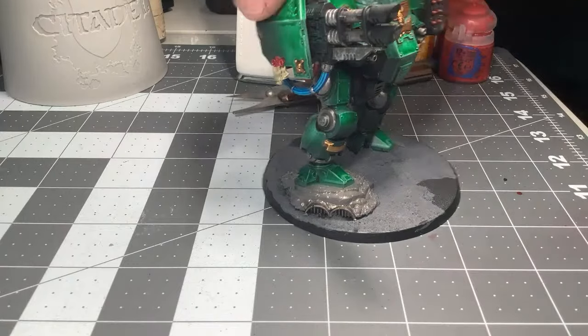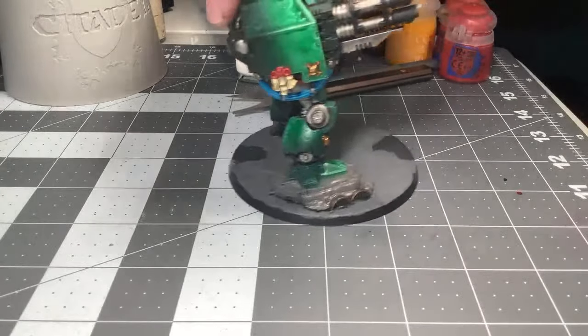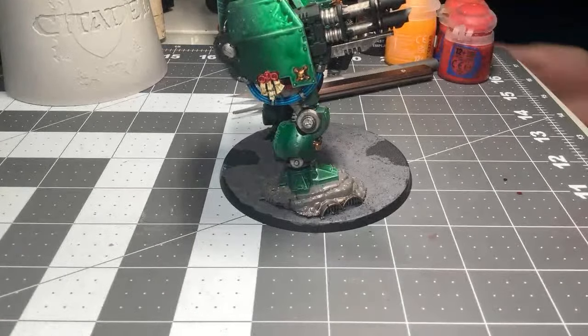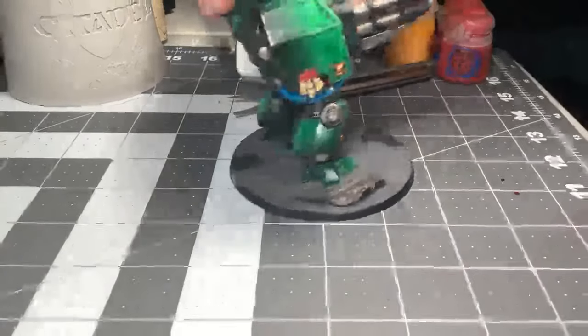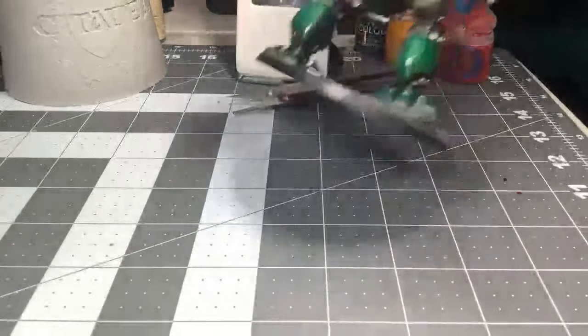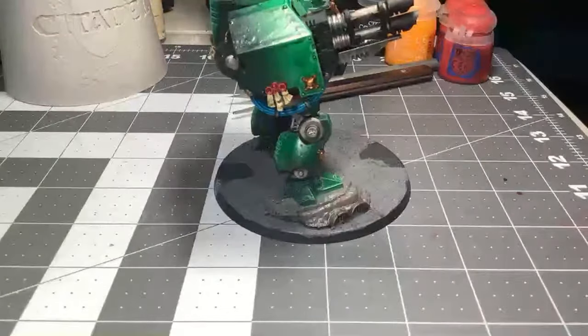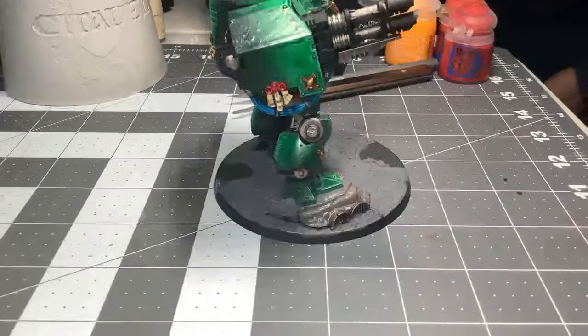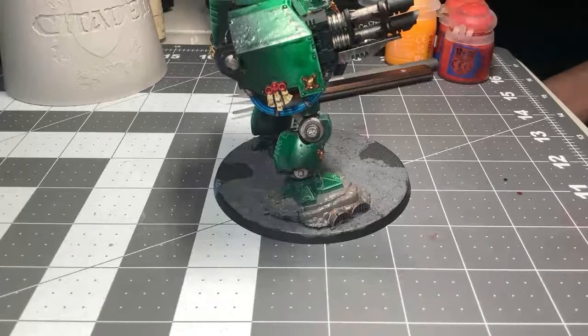I'm just going to see if my meta picks up Epic. If there's some people in my meta playing it — Legions Imperialis. I think it's just awesome. The models look fantastic. I love the scale — you can play this gargantuan army and move the models easily. It looks like a great game to play. The models look fantastic — they're so tiny, though.